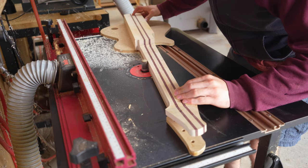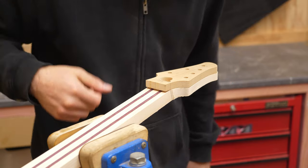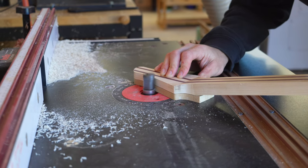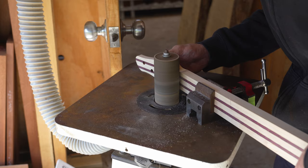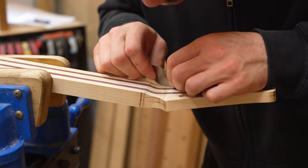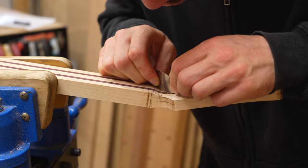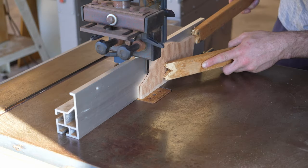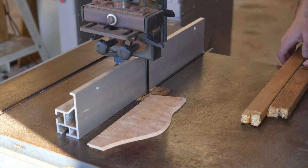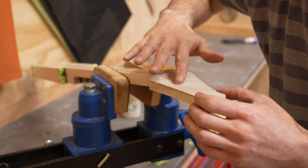Neck edges are routed to shape. Holes for the tuners are drilled and the volute is shaped. The front of the headstock will have a maple veneer matching the wood from the top. This is cut out and then glued on in a vacuum bag.